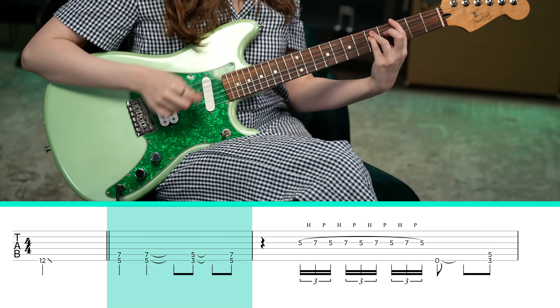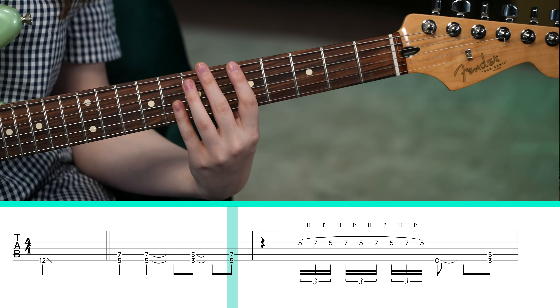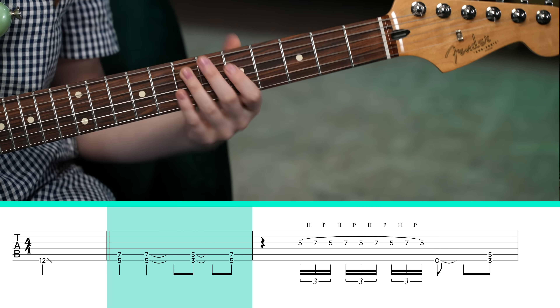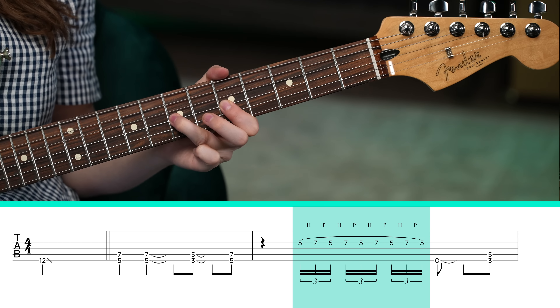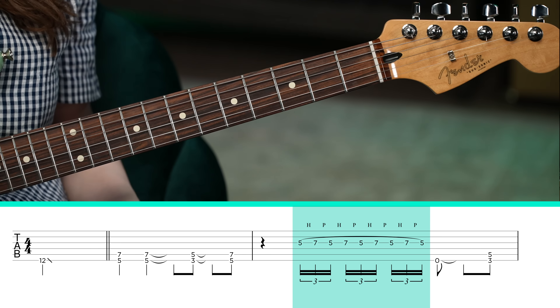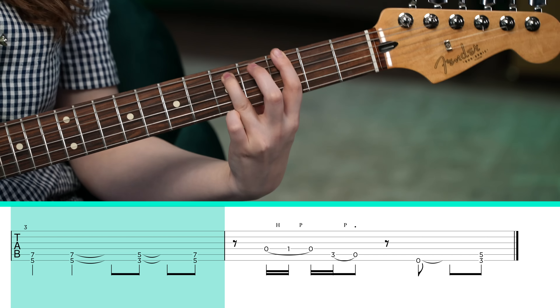It goes without saying that I have to include a riff by the Riffmasters, King Gizzard and the Lizard Wizard. We're playing an A power chord twice, then a G power chord back up to A. Now we have this trill on the G string between the 5th fret and the 7th fret, so I'm just repeatedly hammering on and pulling off. And the next part sounds like this — open low E string, G power chord, once again playing A twice, G, A.